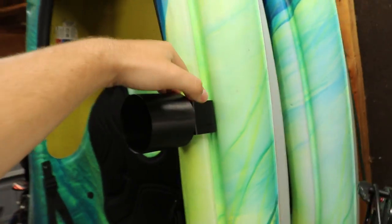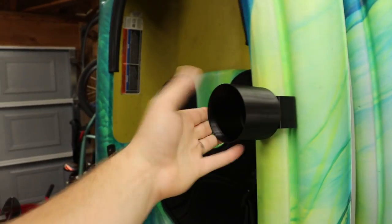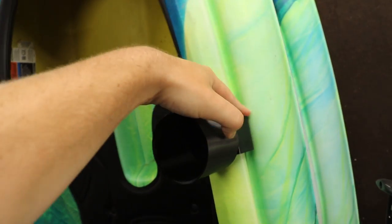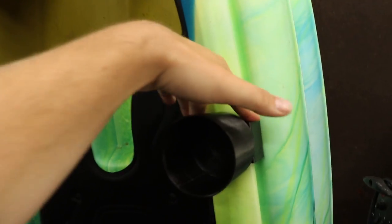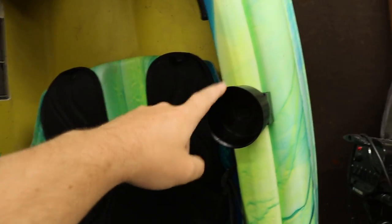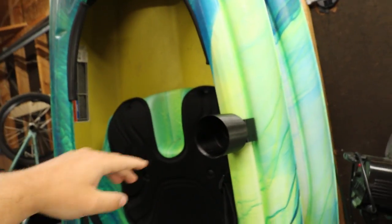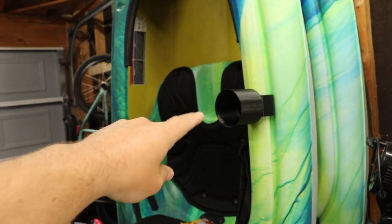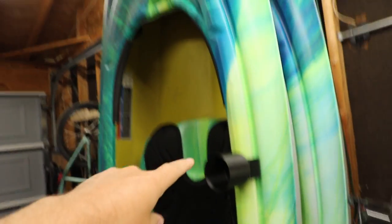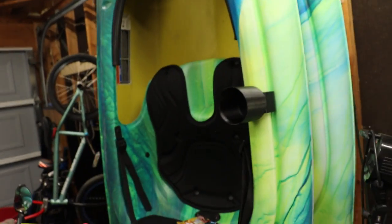There you go — a nice cup holder that sits right here on the side. You can hit it and smack it and it does not come out. This will fit both sides of your kayak using that mirrored design. You can slide it in for multiple cup holders. As you can see, this adds a great cup holder to my kayak — I can use my phone slot, have a drink down here, and easily enjoy the water. This is going to be amazing.